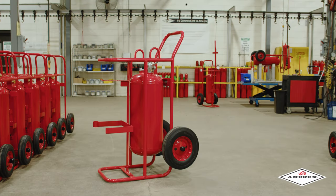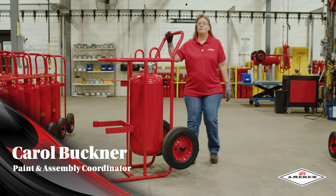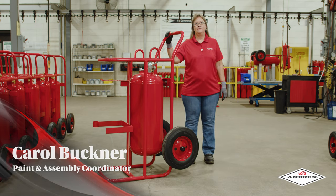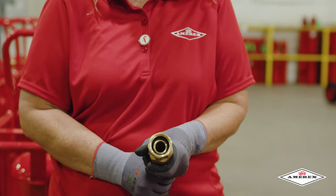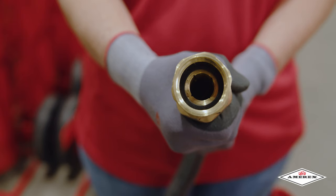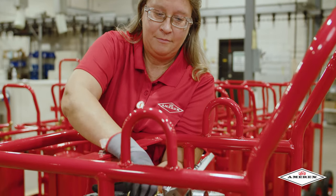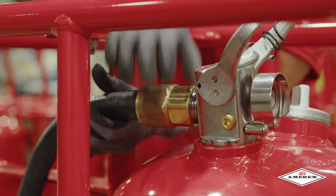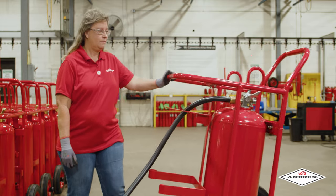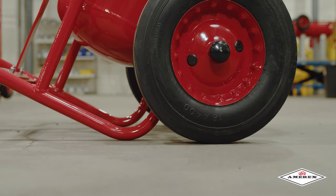Hello, I am Carol Buckner with AMREX Corporation. Today I will be showing you the technique to rolling or coiling our hoses on our wheeled unit products. The first step is to check the inside of the hose for the gasket to make sure there are no cuts or any damage to it. After your inspection of the gasket, your next step would be to hand tighten your hose to your discharge valve. Lean the unit back on its wheels to make it easier to roll or coil the hose on the unit.